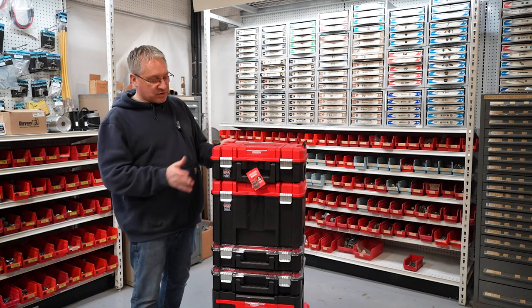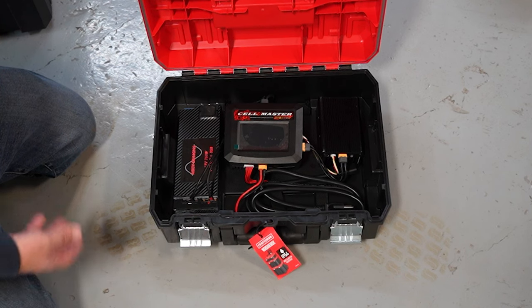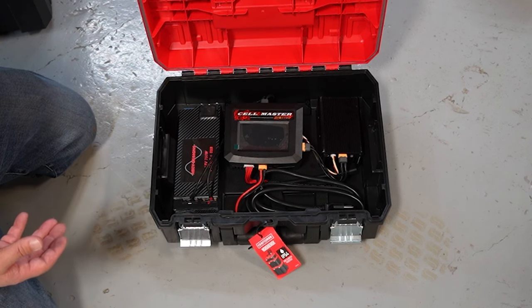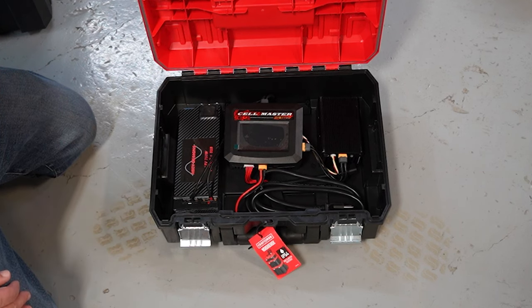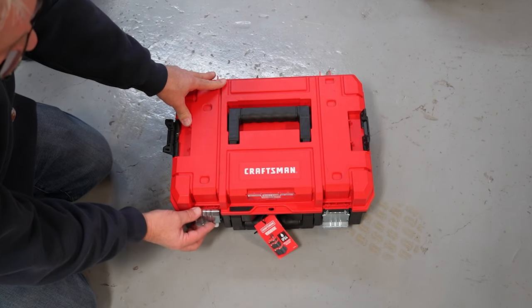The next box I have is called the suitcase, and you can see it's about half the size of the deep box — I bought this one extra. I figured I'd leave it dedicated to my Cellmaster charger, power supply, and my discharge bank. I may even customize the inside of the box. The suitcase box also has a heavy-duty handle on top, latches, and metal latches on the front.